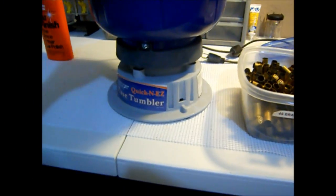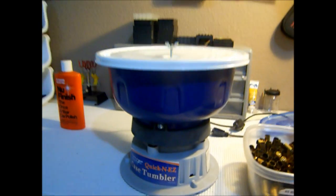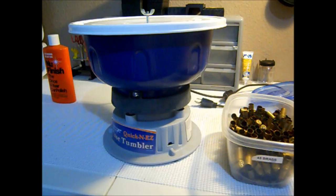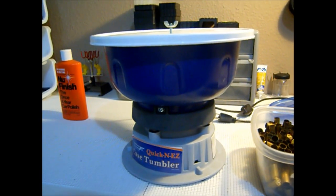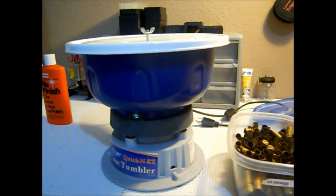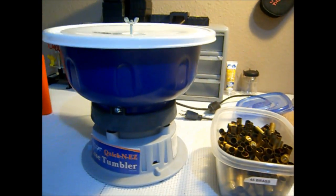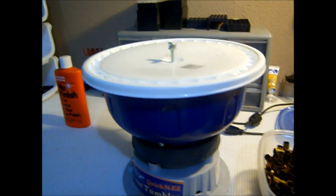What we have here is my trusty Frankford Arsenal quick and easy case tumbler, bought from MidwayUSA in a kit for about $65. I've had this thing for about three years, no troubles — definitely well worth the money. I did lose the top, so I had to fabricate a top out of an old bucket to keep everything going.